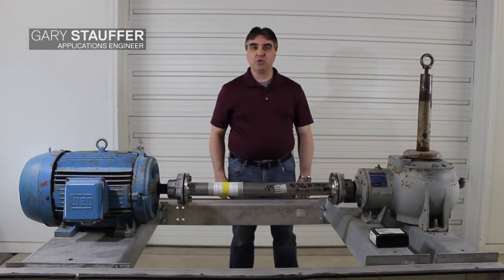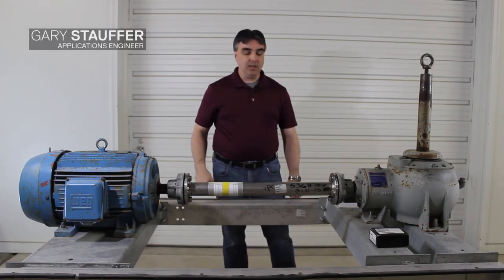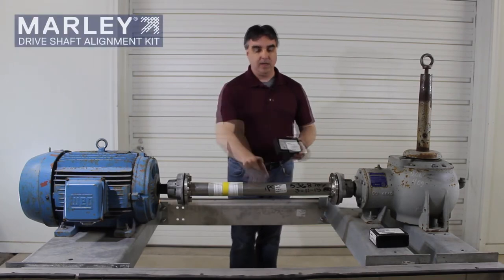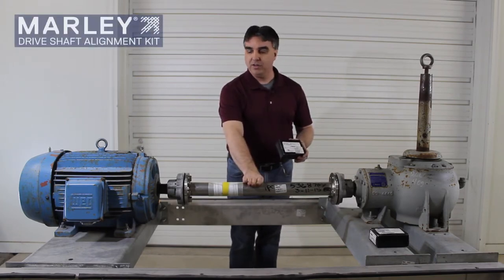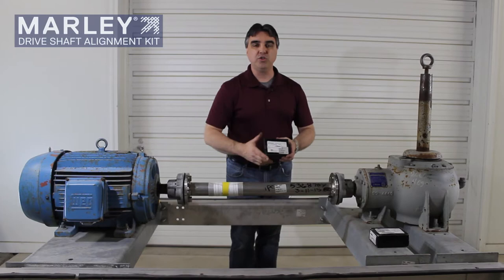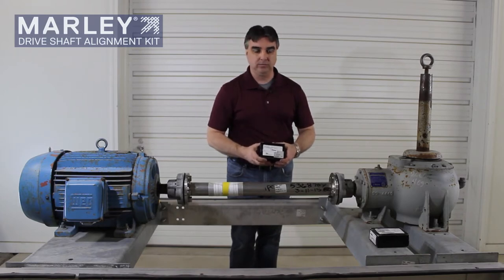Hello, and this is Gary Stauffer with SPX Cooling Technologies. Today we want to talk about the Marley Driveshaft Alignment Kit utilized with Marley Driveshafts that are in factory assembled products, motor mounted outside airstream, or it can also be used on driveshafts used in our field-erected product towers as well.